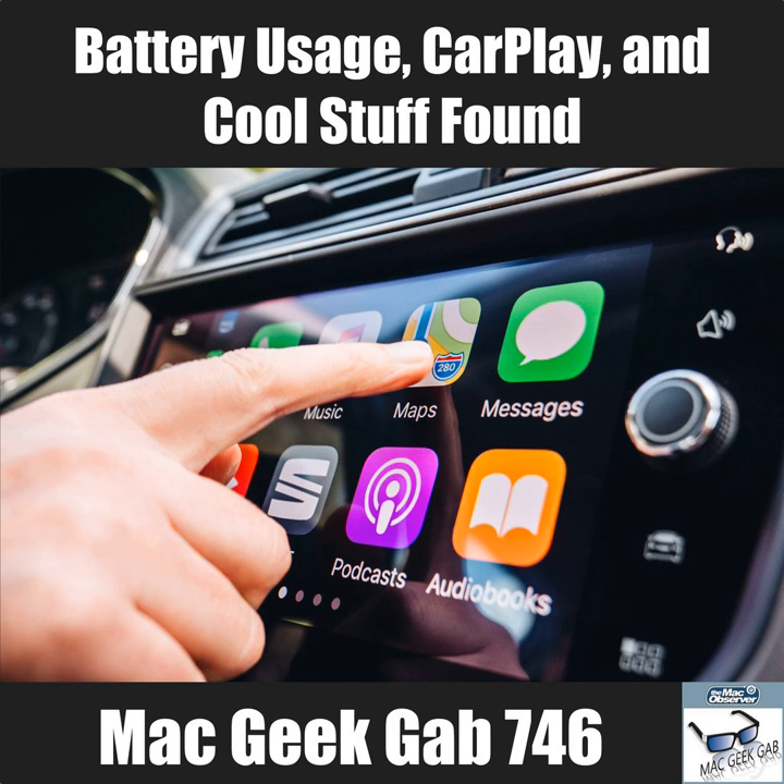The contacts sync happens fresh each time the car loses its memory. Newer cars generally maintain memory for about four hours after being turned off, so a quick trip to the grocery store won't trigger a re-sync, but leaving it overnight will.